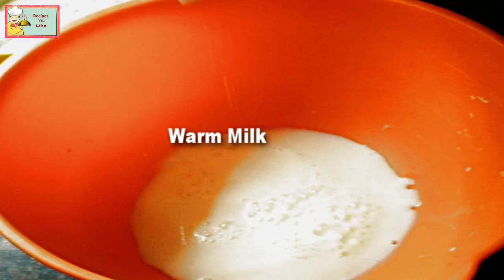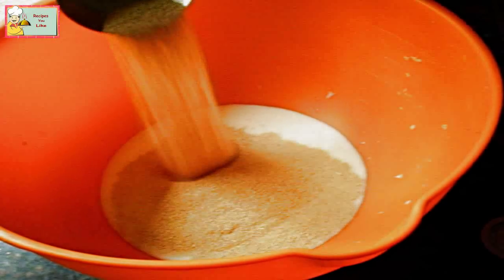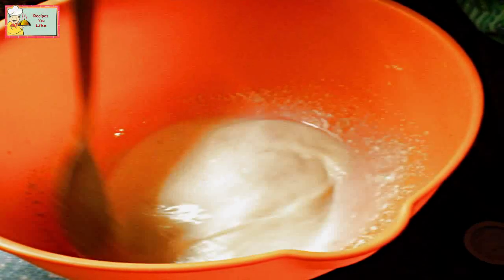For making dinner rolls, we will first take one cup of milk. To this we will add one tablespoon of dry active yeast and one teaspoon of sugar. We will mix this up.